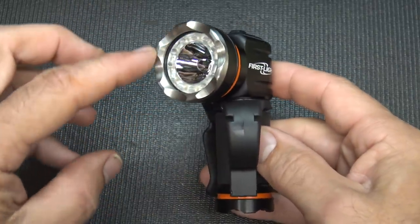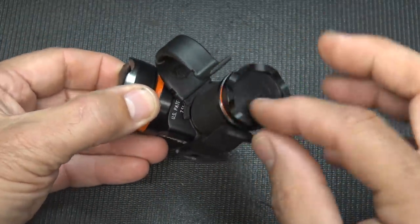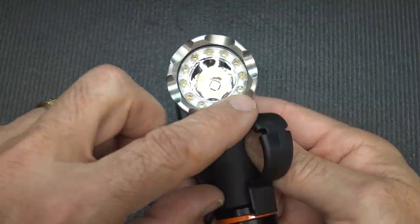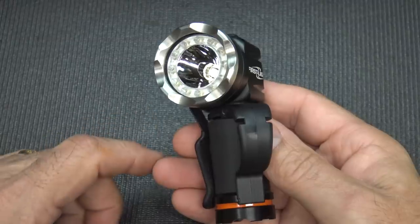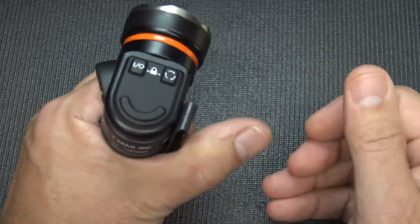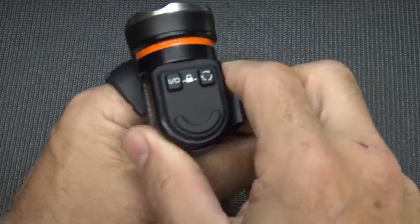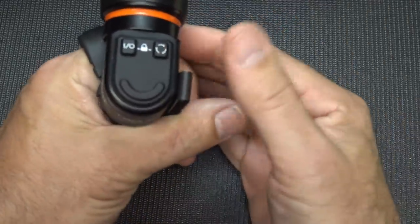You have a crenulated stainless bezel at the front and a crenulated bezel at the battery cap. The light ring around here gives you different colors, and the center delivers 700 lumens of light. The finger loop and the way it sits in your hand — they suggest, and this is adjustable, that you have it at an angle as your index finger goes across. This really makes it very natural.